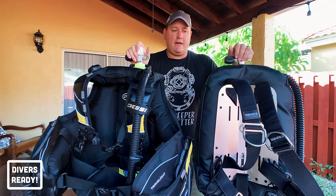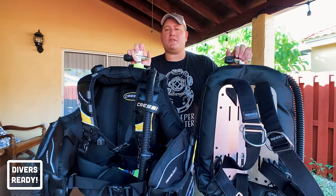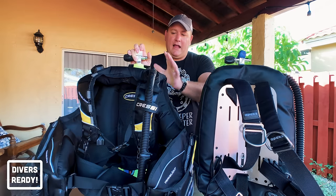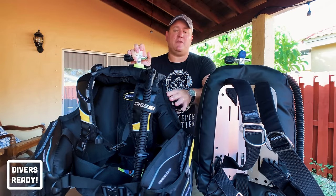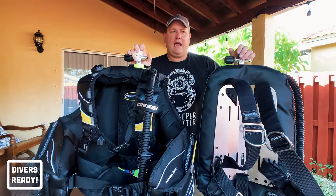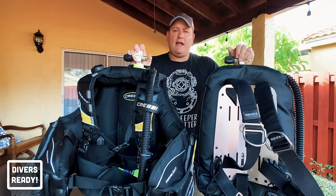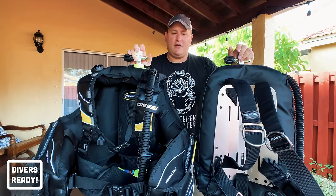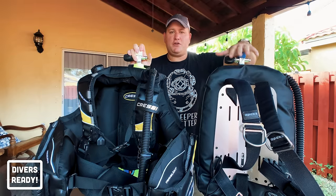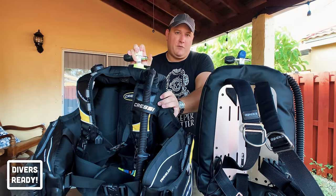Anytime you lean to look at something or turn your head, the wing immediately rights you again — which is very comfortable. I had a recreational student who did most of his confined dives in a jacket style BCD. Halfway through the course we switched him to a backplate and wing, and it was like a load taken off his shoulders — his trim leveled out instantly with minimal effort, because the backplate and wing wants you to be in the right position for scuba diving.